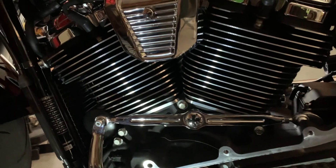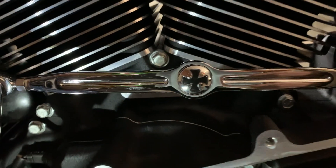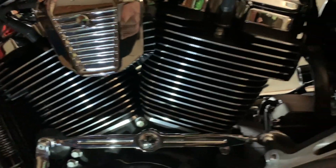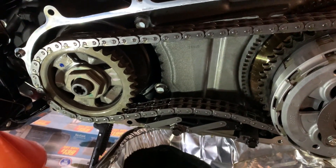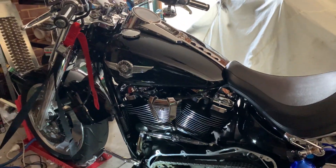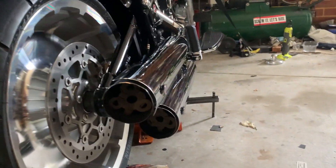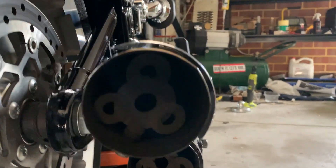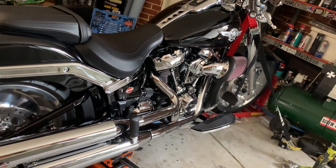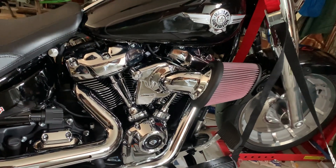I also put a coil cover and shifter linkage on there — just eBay ones. Anything 2018 and up will fit the 2021 models in case you're wondering, apart from the tuners obviously. I'll make another video on how it sounds with the cam — the S&S 475C cam — with the modified baffles I've got in the stock muffler bodies. I'm hoping to get about 115 horsepower, maybe a bit more with that air cleaner. Stay tuned, thanks for watching.